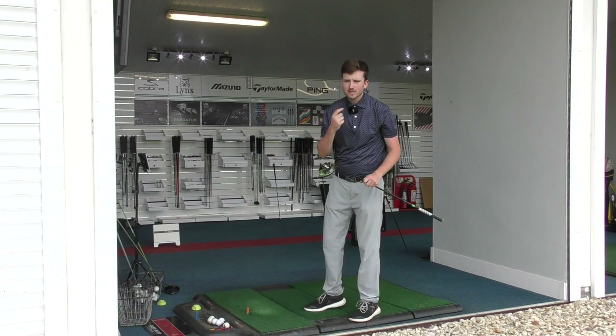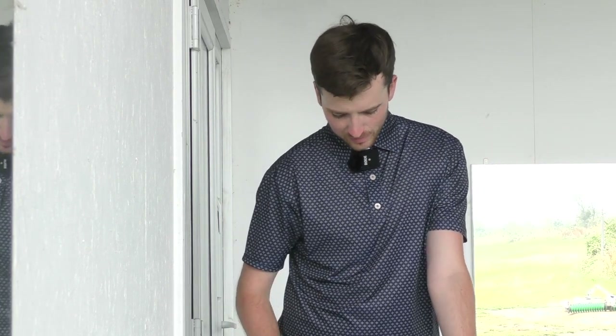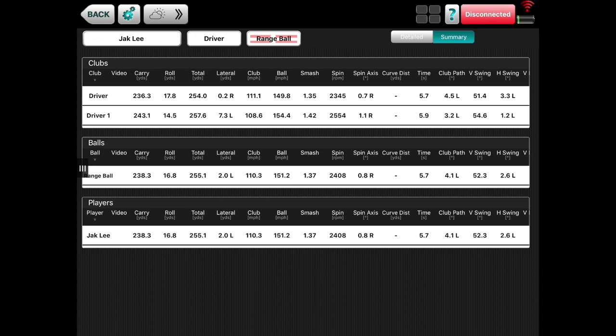Right then, all shots done with all four drivers. Let's look at the data. First up, the X Series: average carry 236 yards, 254 total. Club head speed 111 mph, ball speed 150 mph. Very good numbers. Averaged offline just 0.2 yards — pretty straight, very happy with that driver.